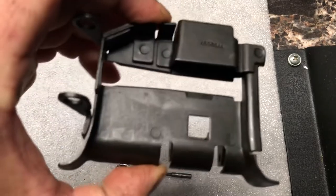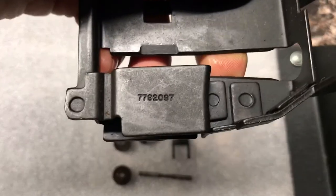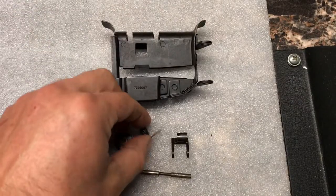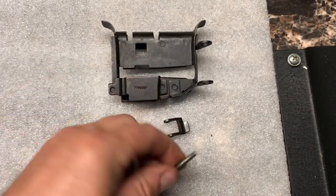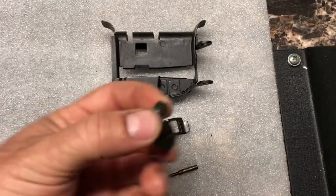We have the feed tray itself — there's the part number on there. Most of these are stamped at 7792087. The components to assemble this are the belt pawl spring, the belt pawl itself, the roller shaft, and we have two rollers.